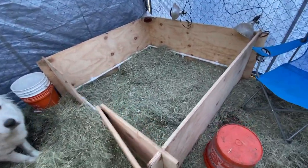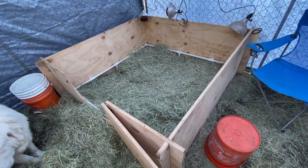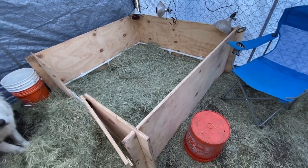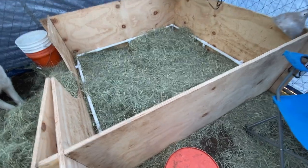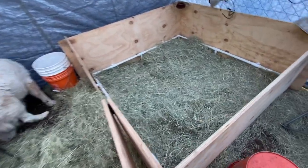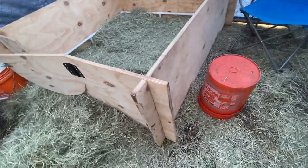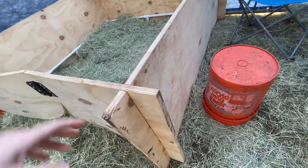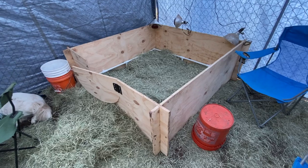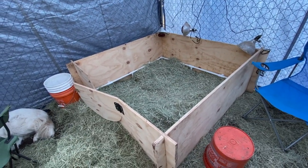We're going to keep her right here inside this wooden container, which is called a whelping box. I made it out of some plywood — four by eight sheets, just two sheets of it — and I strategically built it so the pieces slide and fit into each other. That way when we're not having puppies I can take it apart and stack it, and it stores a lot better in our garage.